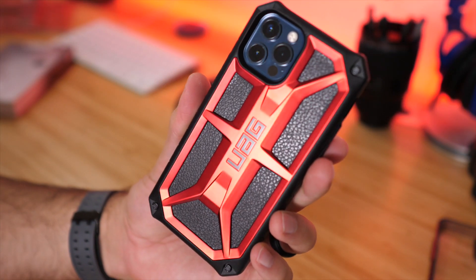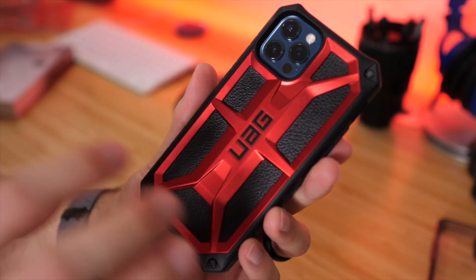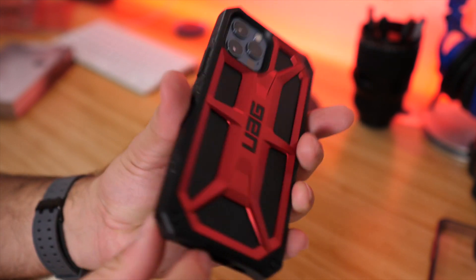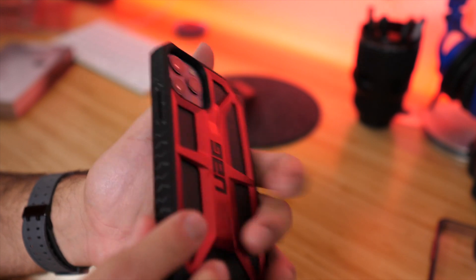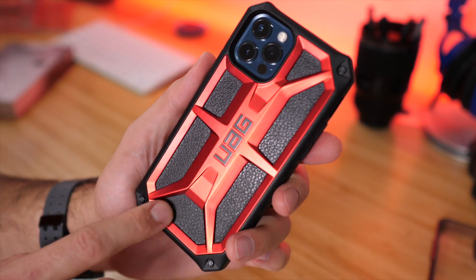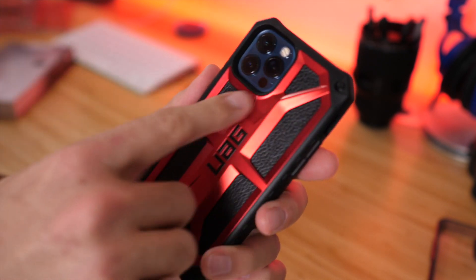Here we have the case with the phone in it. There's actually some nice leather grain inside as well. This is quite a protective case — not super bulky, but thicker and bigger than the other cases. From the side, you can see it has some real thickness to it. Because of that thickness and the built-up back, this will not work with the MagSafe charger or the wireless Qi charger. But let's check out the buttons and ports.